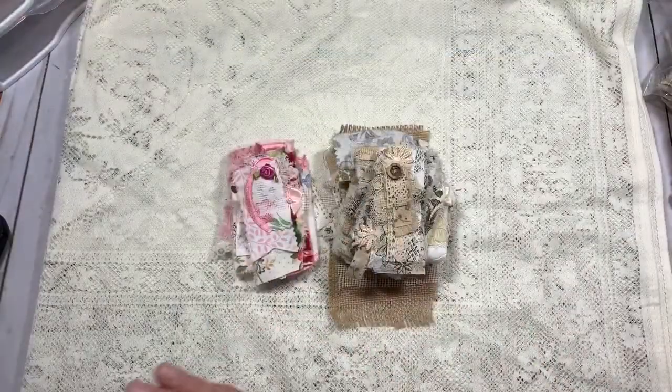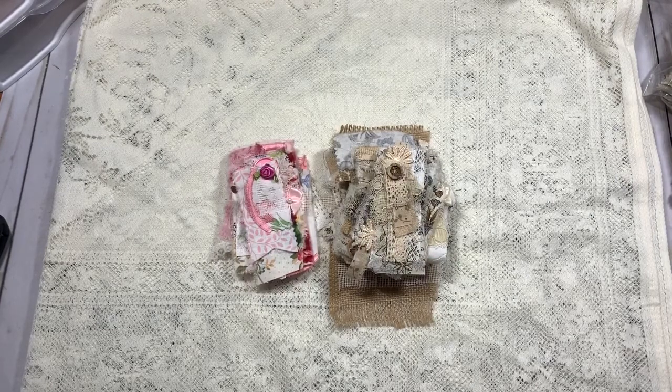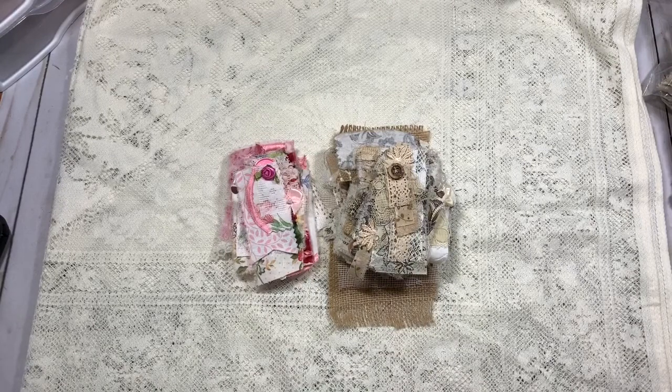Good morning everybody, welcome to my Shabby Craft Studio. I am Martha, and I am here today with the Sunday Snippets — I'm a little late getting it out. Today is a little different: we are going to actually make snippets and we are going to review what we are going to do.